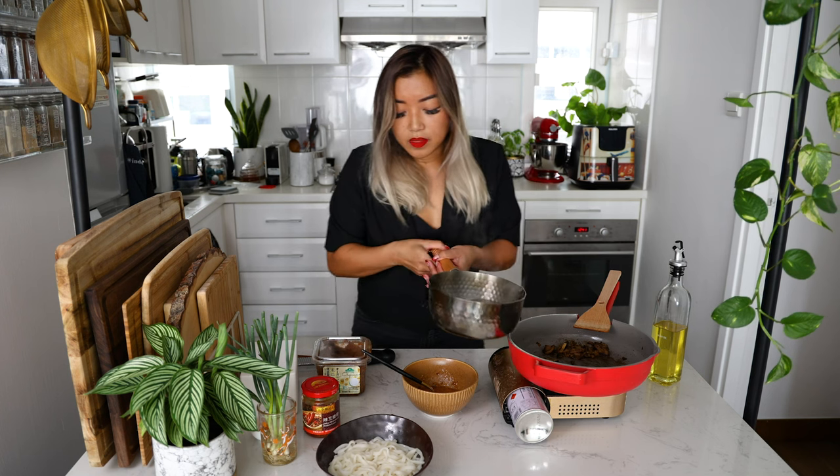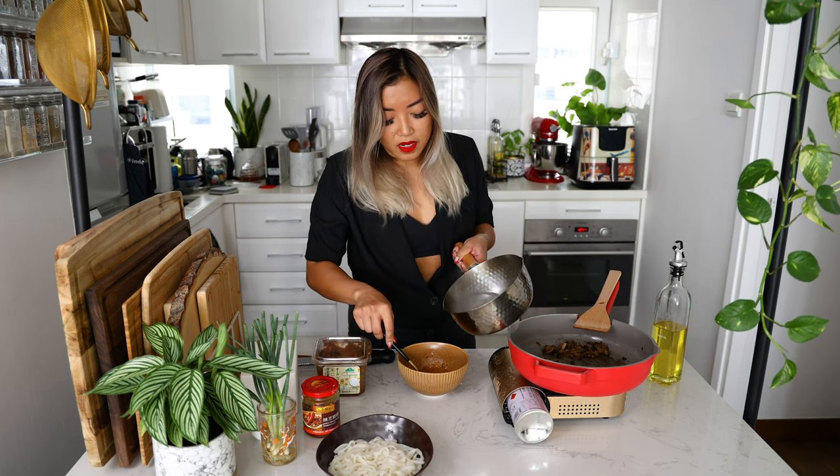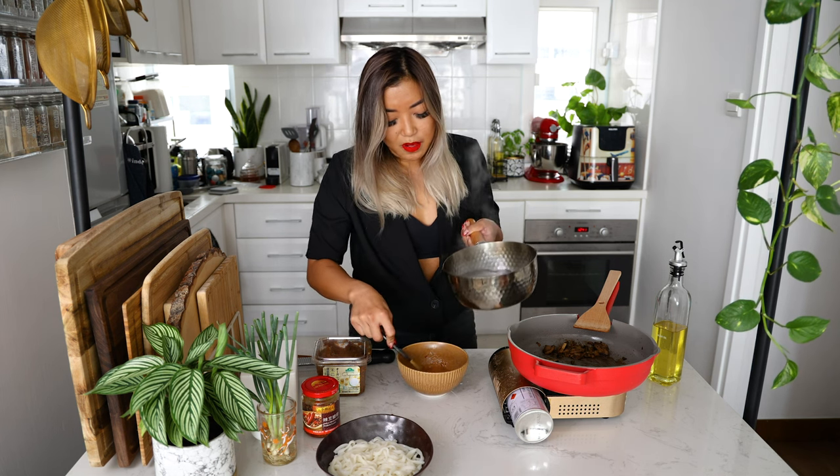Here we have our noodle water. You just want to add a little bit into your egg, Parmigiano, and miso mixture. What this is also going to do is help temper the eggs — right now our eggs are probably a little bit cold. By adding the hot water in and mixing it together, it helps bring the temperature of the eggs up so you're not going to get scrambled eggs, which I see so often with carbonara-like dishes. Just add a little bit of water, about a tablespoon.